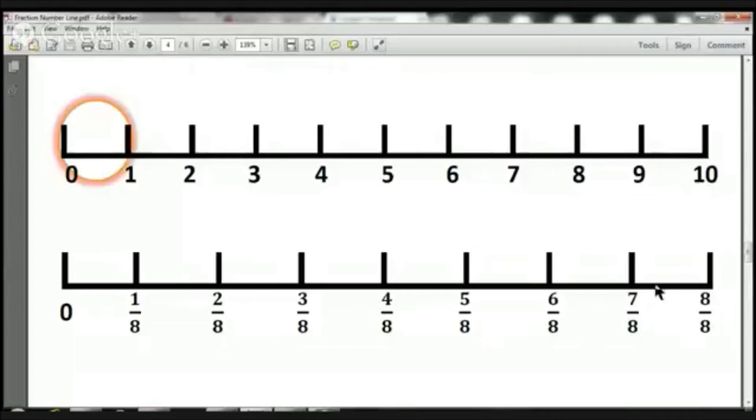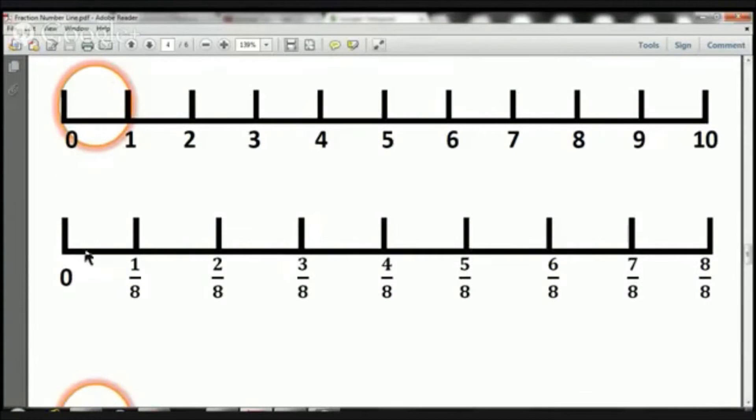So what we're looking at today is another number line, and we have this number line from 0 all the way to 10. These are whole numbers, 0 to 10. And now what we're going to do is we're looking at this piece right here in this circle, and we're going to magnify it — we're going to make it larger. And what we're looking at today are eighths. So if you notice, we've broken up this number from 0 to 1 into 8 pieces: 1, 2, 3, 4, 5, 6, 7, 8.